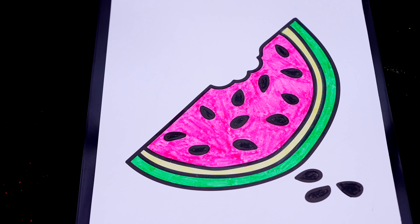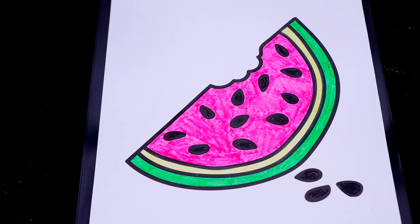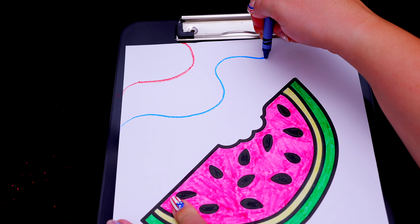Okay, now I'm all finished coloring in this watermelon. Next, let's do a red, white, and blue swirl design in the background.